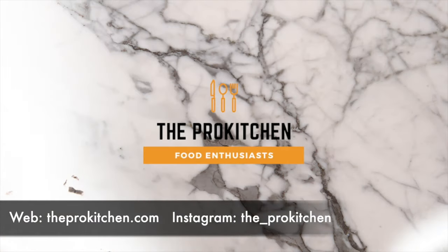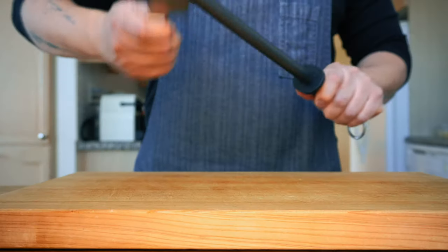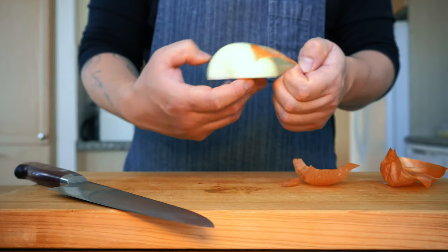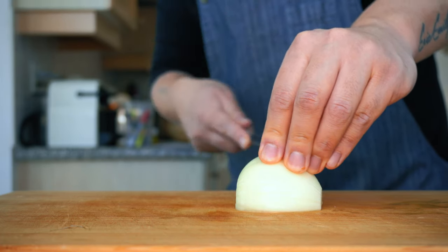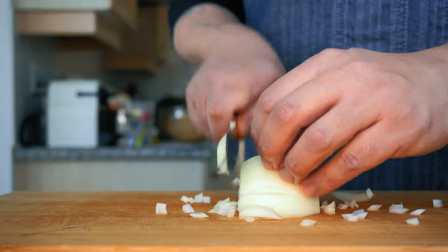Let's do this. Okay so let's do the vegetable cuts first. We're gonna cut onions first in small dices, so-called brunoise. Since you're going to put this in the sauce, you don't have to do a precision cut. Just try to keep all the pieces in the same size.